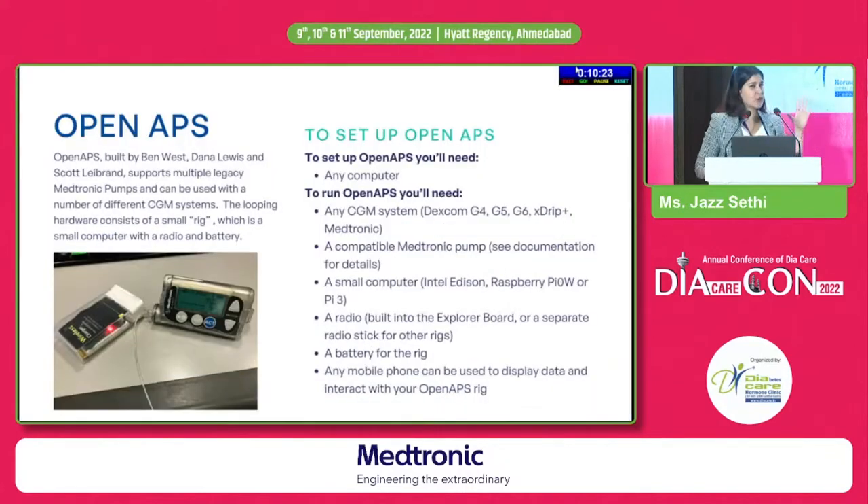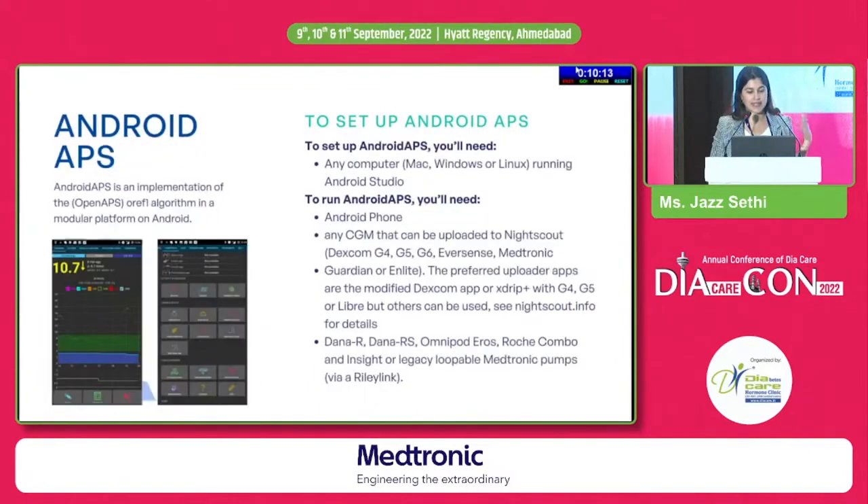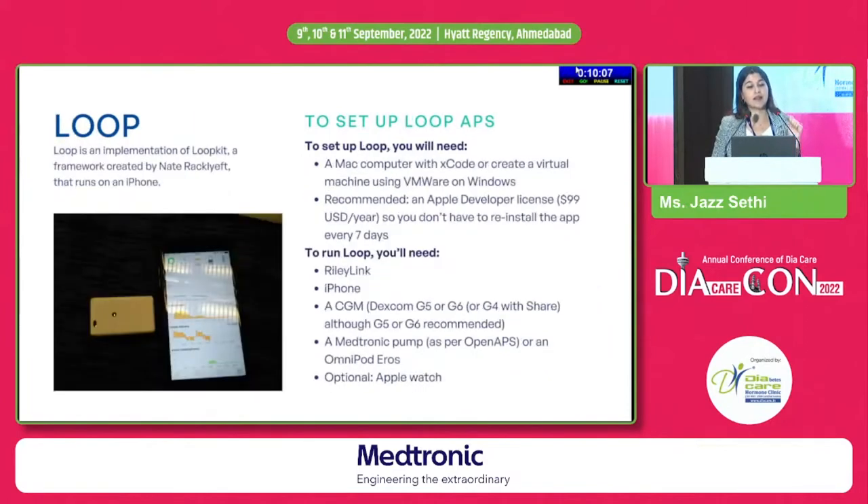I won't get too deep into details, but to set up Loop — which is an implementation of Loopkit available on GitHub — you require an Apple computer, an iPhone, a Riley Link, and your CGM. Android APS uses the OpenAPS algorithm as well. I'll be happy to answer questions if required.